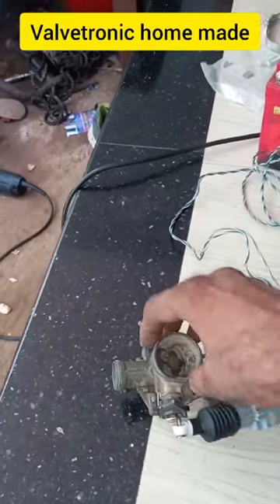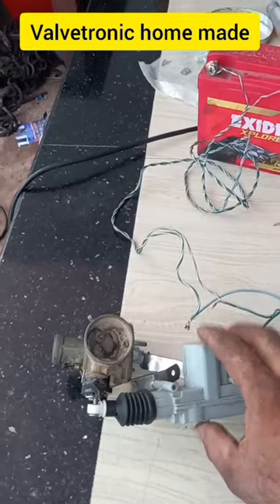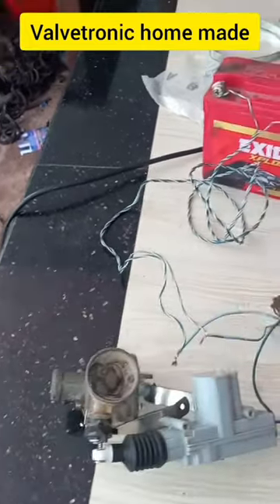This is a scrap carburetor, which has a piston and chokes. This is an actuator with a control of the actuator, and an actuator on the door.